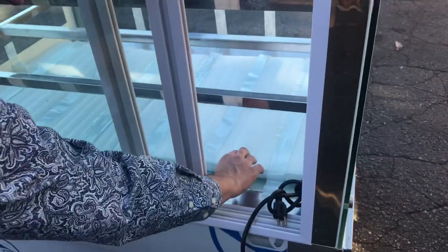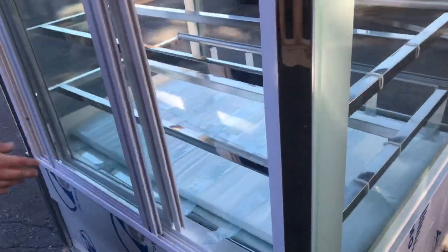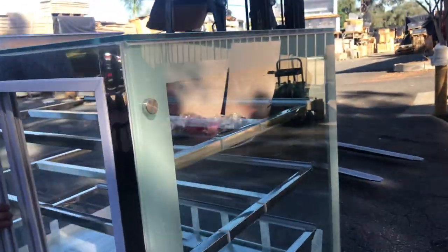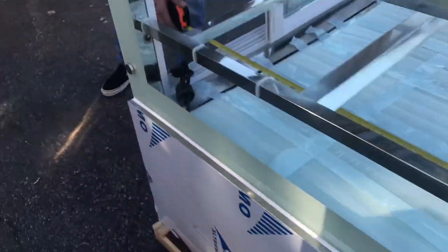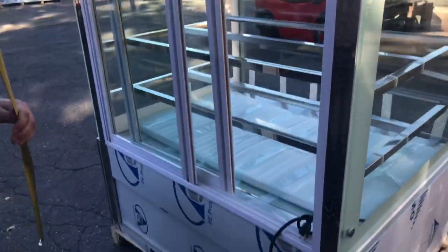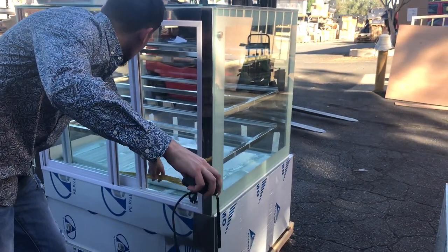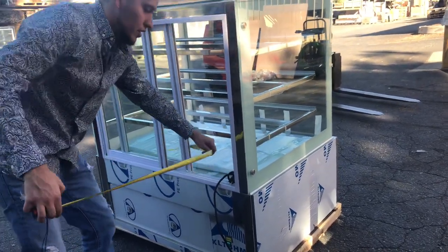You will be provided with glass shelves that will go on top of the chrome part — a total of six of them, two per each row. For the inside dimensions, you're going to be looking at a depth of about 32.5 inches, an overall height inside of about 33 inches, and a length of about 45 inches.